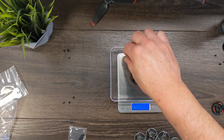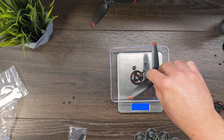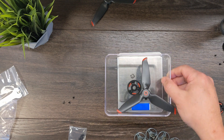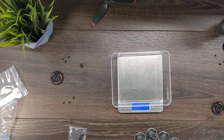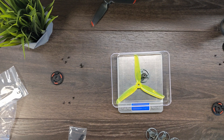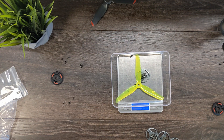This plastic piece, this spring, these three screws, and this propeller weigh 7.52 grams. My prop of choice is the Nazgul prop, and we will need three of these screws. That comes out to 9.8 grams.